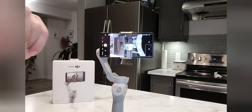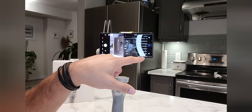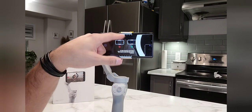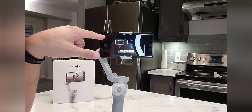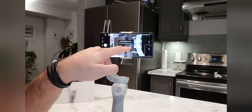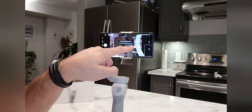After calibration, I will go to the three dots menu and scroll down to the horizontal gimbal adjustment. This corrects any tilt. You can see the level lines — my phone is balanced. If I feel like my phone is tilting left or right, I can manually adjust it using the plus or minus controls.